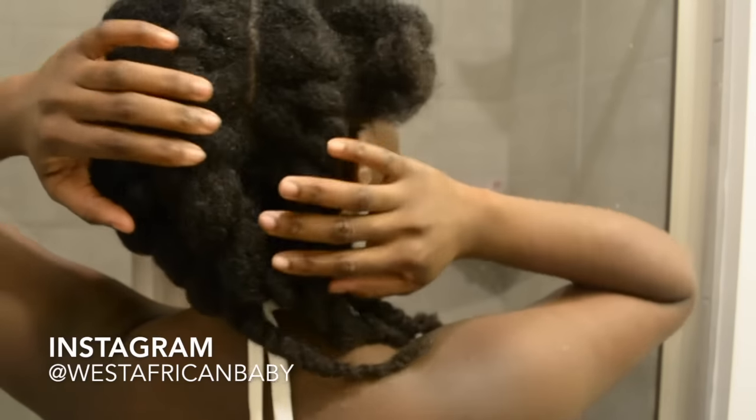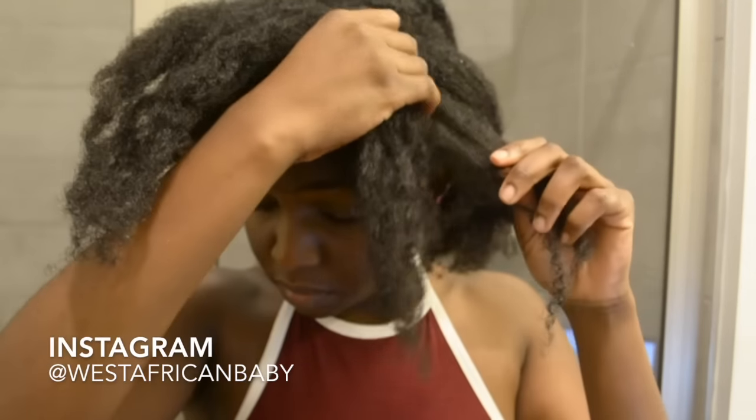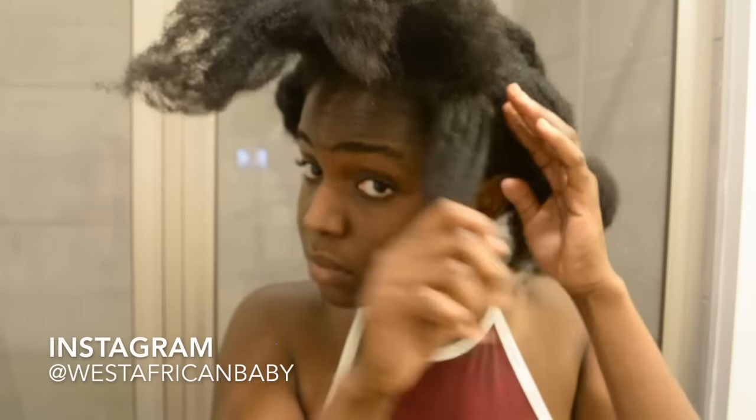Now for the front section we left out earlier, you're going to cut out a piece at the side and just do a regular simple two-strand twist there. Then I'm going to flat twist the front part of my hair.